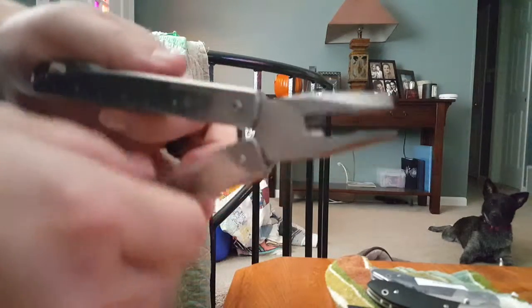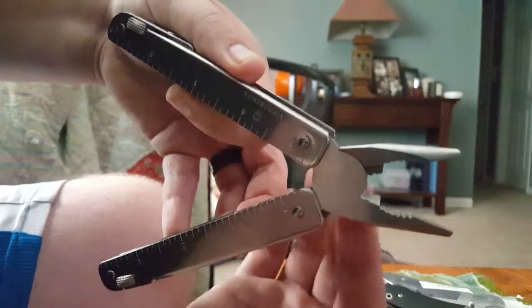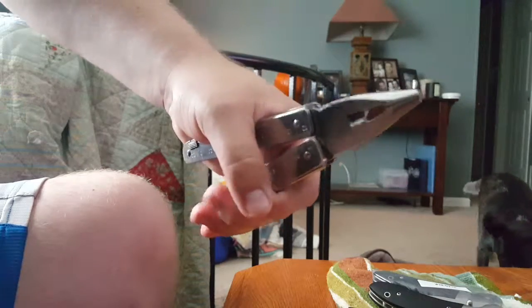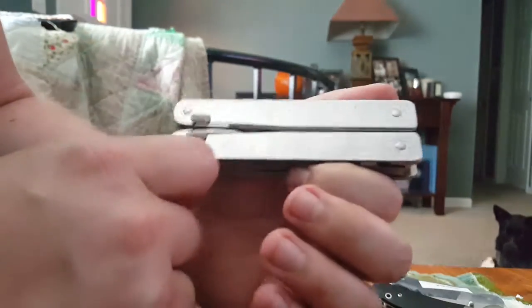The pliers have a wire cutter and I think a crimper — it's also got little notches in there. These are an awesome set of pliers, really strong, doesn't give when you're squeezing. You can really turn some bolts with it. The difference between this and, say, a Leatherman or other high-end multi-tools like Leatherman or Gerber is notable.